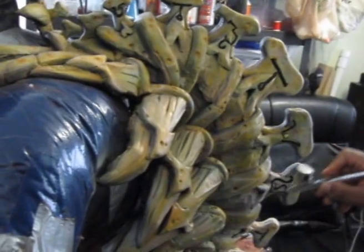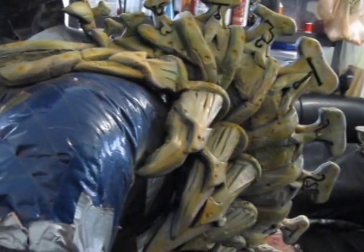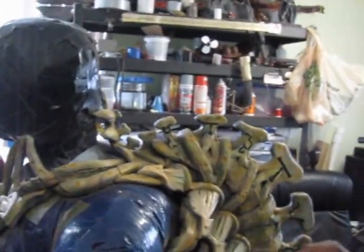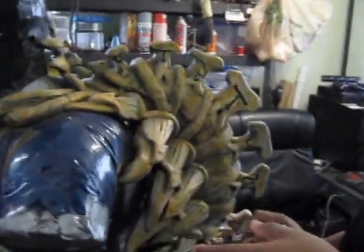So I went ahead and coated the entire thing with it. If you guys do choose to use that spray, make sure that you wear a mask — the stuff is not good for the lungs at all. So wear masks.